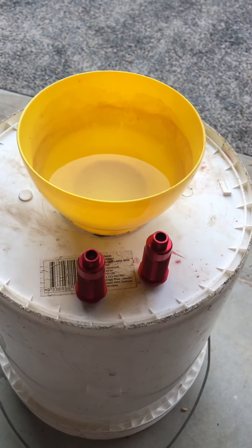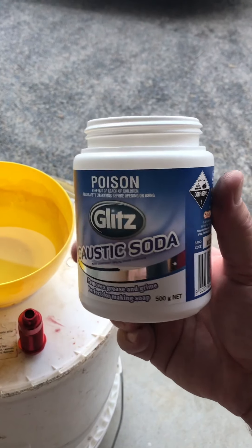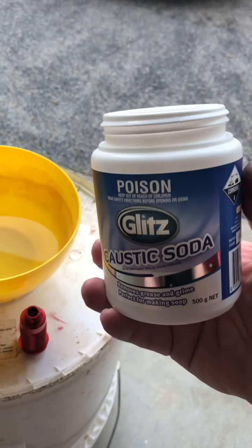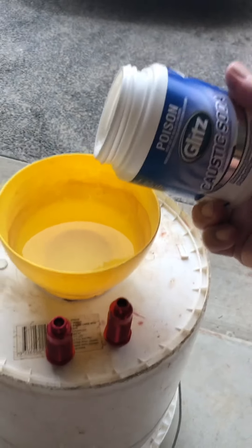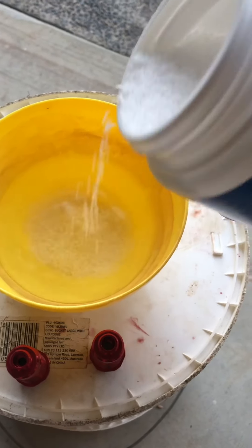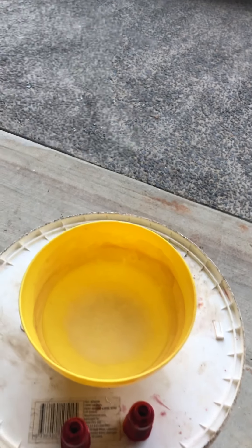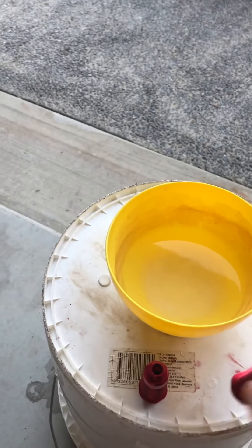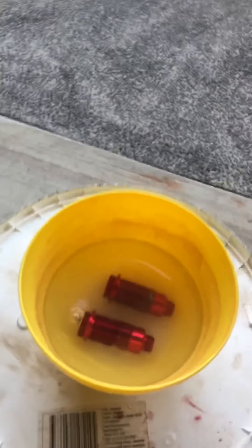Alright, de-anodizing some parts. I've got my caustic soda, which is basically a drain cleaner — there's a particular chemical in it, they just call it caustic soda. Some water, about a teaspoon to tablespoon. Now of course with all this sort of stuff you need to be safe — protective gloves, protective eyewear, all that kind of stuff, well-ventilated area.